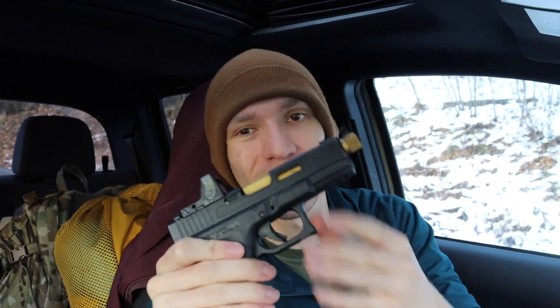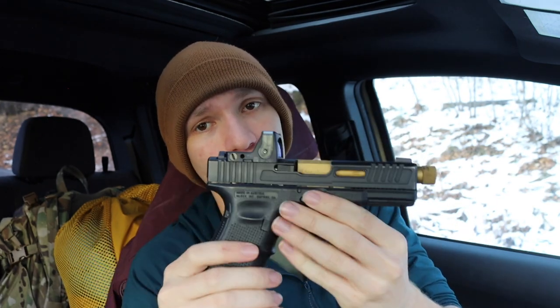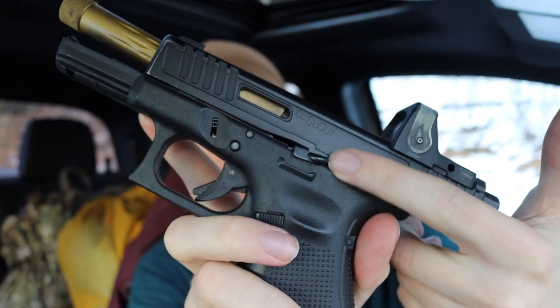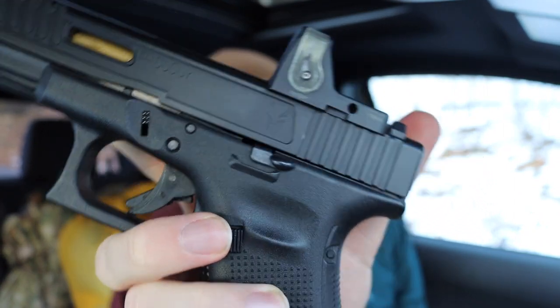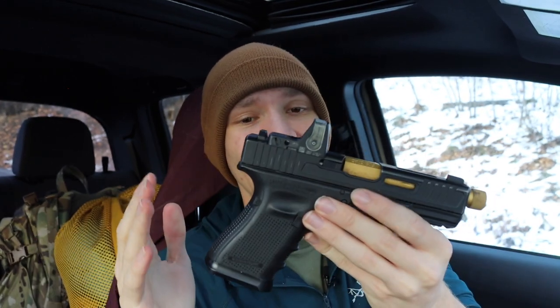Moving over to the Glock 19 — I try not to talk about this one too much since it's my go-to EDC. This one is customized: custom barrel, custom slide, Trijicon RMR, Agency Arms flared magwell, and an extended slide release. I'd recommend picking up a Ghost Industries extended slide release — I use these on all my Gen 4 Glocks. They're easy to hit and only about ten bucks on eBay. Everything's been great on this gun — it is a Glock, super reliable, though it does have a bit of a snappy recoil.